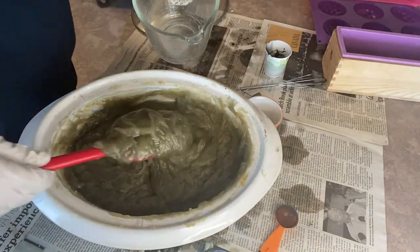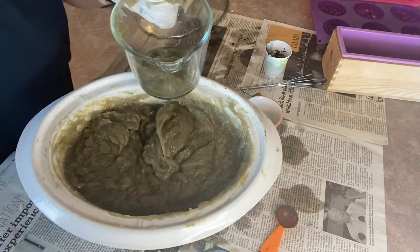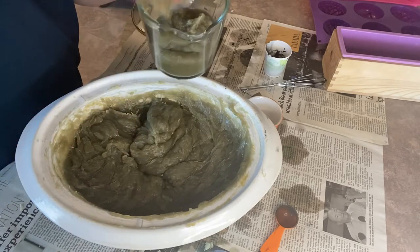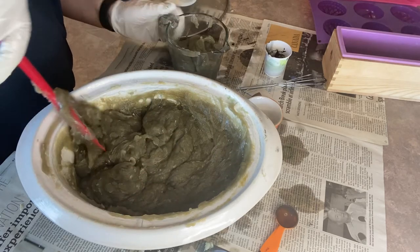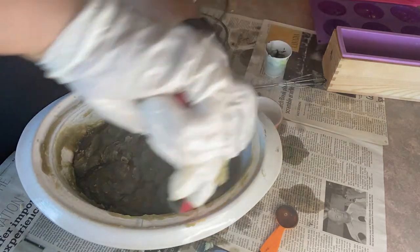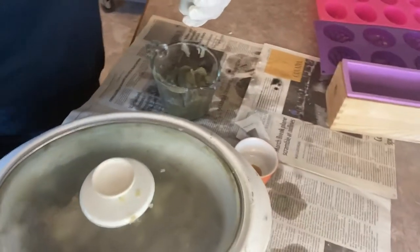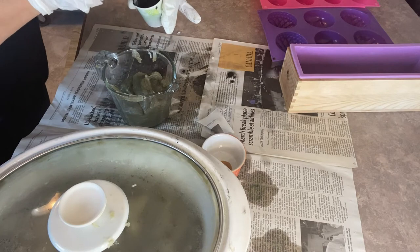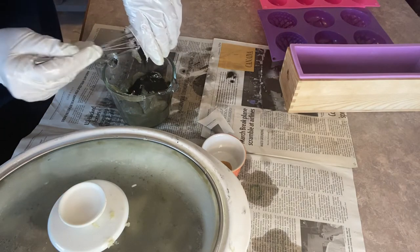Now it's time to do the coloring with the activated charcoal — you have to work very fast because the soap will start to harden as it cools. What I've done is taken a measuring cup and put boiling water in it so the cup is nice and warm and doesn't shock the soap when you put it in. After I've filled it up with about three quarters of a cup of soap, I'm going to add in my activated charcoal mixture and stir it in really well.